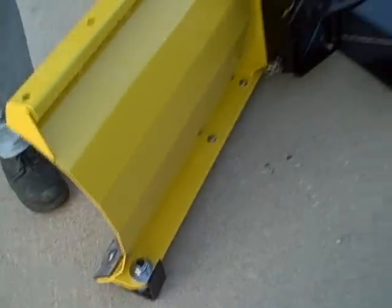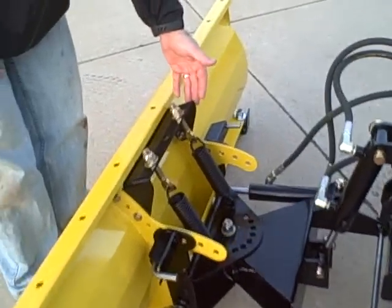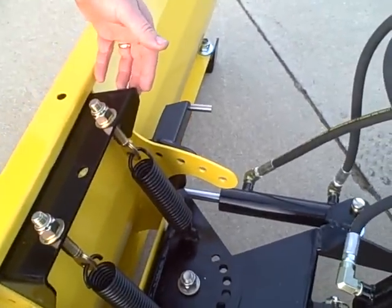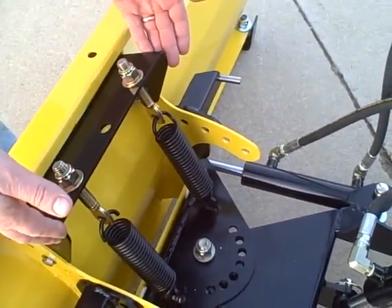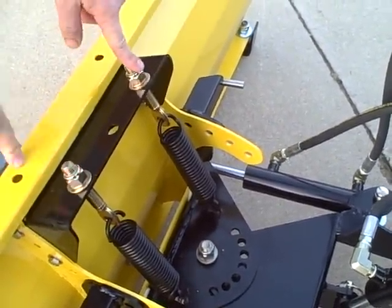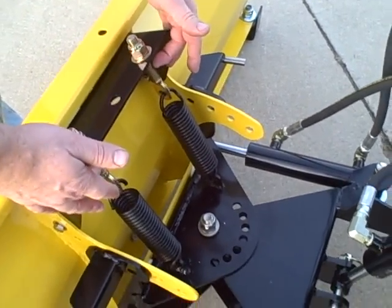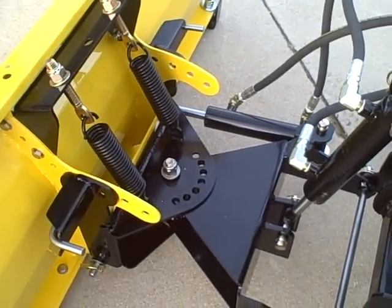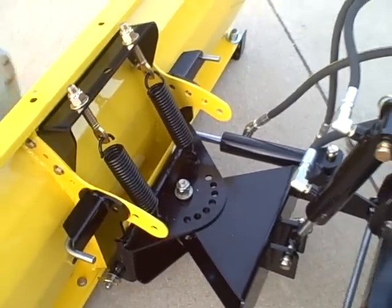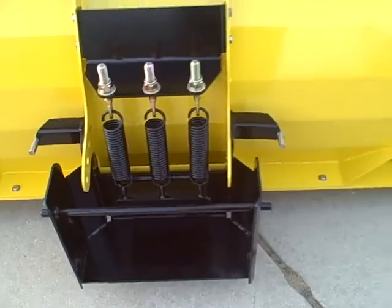We've made a small improvement to our 12-gauge and our 12-gauge XL. We changed our spring return mechanism to use more of a spade bolt type arrangement, so there's more adjustability than in the previous design. We've got two return springs on the 12-gauge and three return springs on the 12-gauge XL, because it's a larger plow with more material to move around.